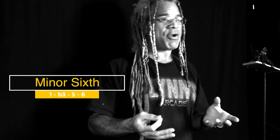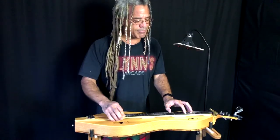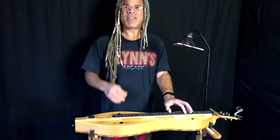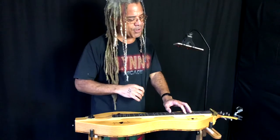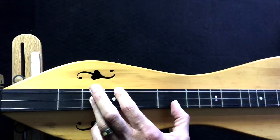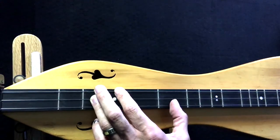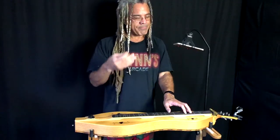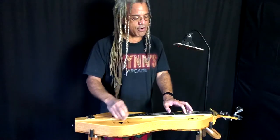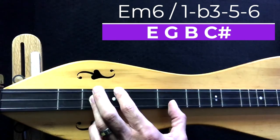Now let's take a look at the minor six chord. As its name implies, it's a minor chord with the sixth scale degree attached to it. It has a strange, haunting, longing kind of sound. On the mountain dulcimer I'm playing positions three, one, five — kind of like an extended triangle shape. What we're doing is omitting the root of the chord and playing the minor third, perfect fifth, and the sixth together to give us these minor six chords. There we've got an E minor six.